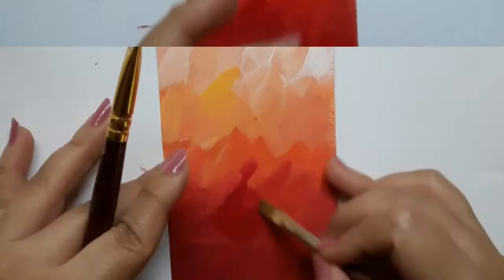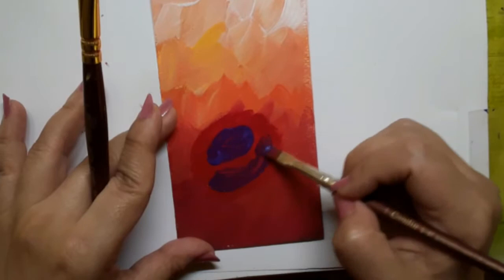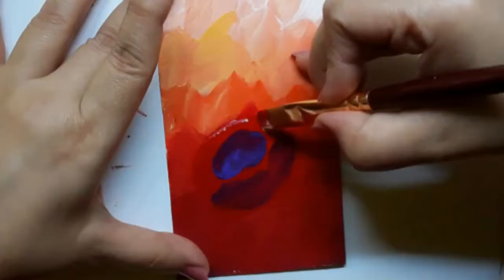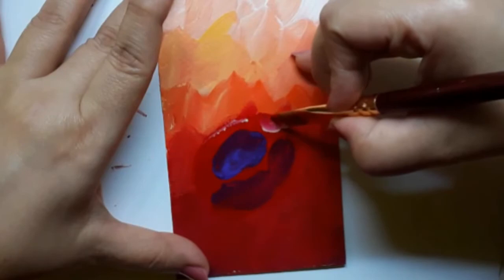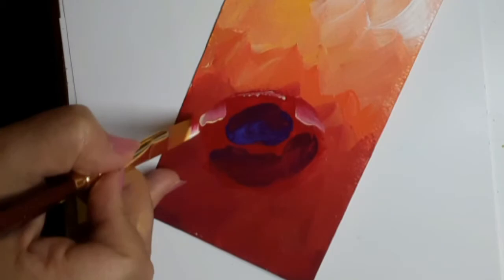But before I start the petals, I will block a bit of space on the painted piece of paper with crimson red and purple to form the bowl and the center of the flower, and then I will go ahead and start forming the petals with the flat brush number 6.